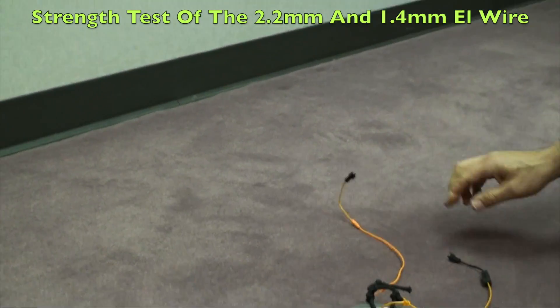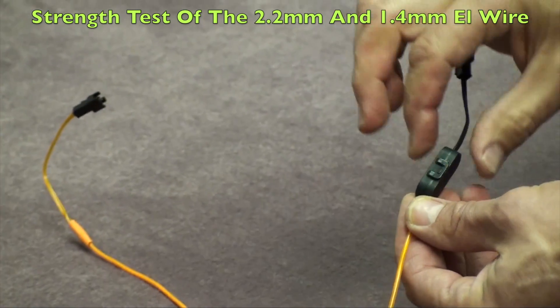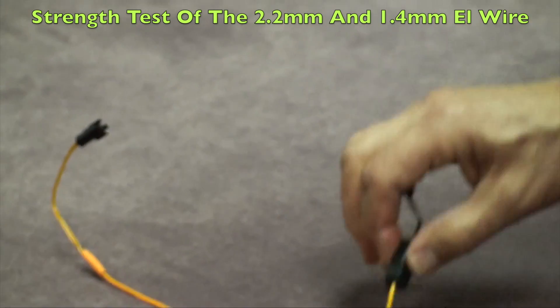Again, the advantage is if something did break with the EasySnap connector, you literally just open it up, do the repair, close it, and you're done.